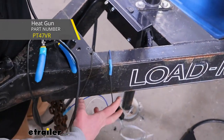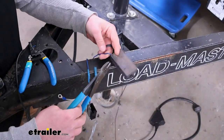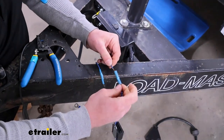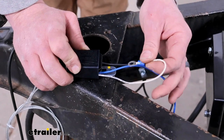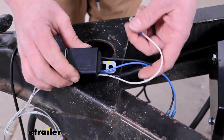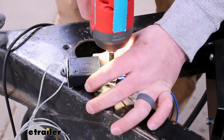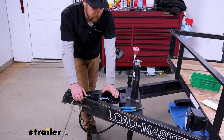Since I'm using heat shrink style butt connectors, I'll come back with my heat source and seal up the ends. The other existing wire to our old breakaway switch gets cut off, stripped back, and hooked up the same exact way. As far as the ground goes, that'll just have to go to the chassis — the trailer frame. To avoid drilling another hole where I'm securing the breakaway switch, I'm just going to utilize the existing one. Line it up, get our self-tapper, and secure it.